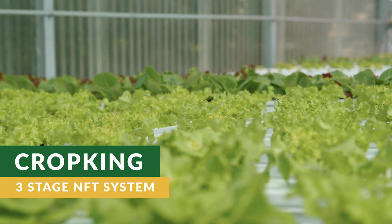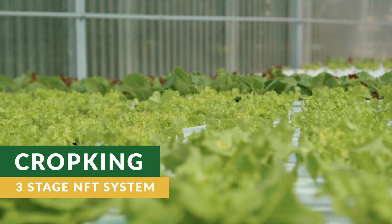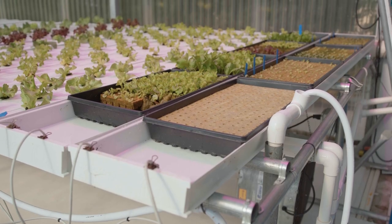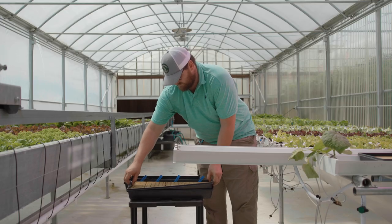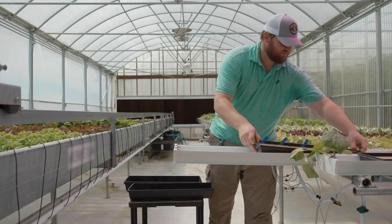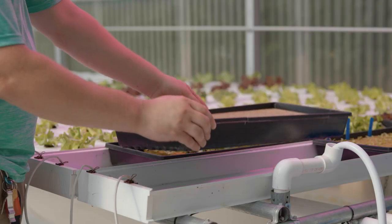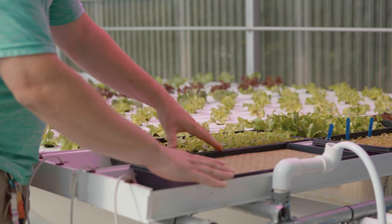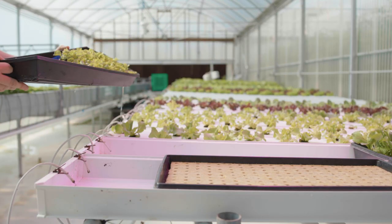In CropKing's 3 stage NFT system, stage 1 is the same as in the 2 stage NFT system — the nursery. The nursery channels are 10 inches wide to be able to receive a standard 1020 seed tray. Seeds are sown into pre-wetted rock wool sheets that are in seed trays with holes and are placed into the nursery channel, where they will stay for approximately 2 weeks until the seedlings are ready for transplanting.